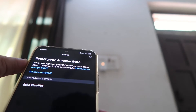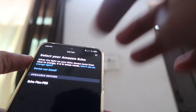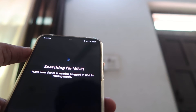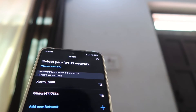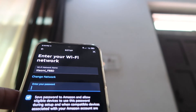It is searching for the device. As you can check out, the device is shown here — click on it. Now it's searching for Wi-Fi. You have to choose your Wi-Fi network, enter the password, and click on Connect.